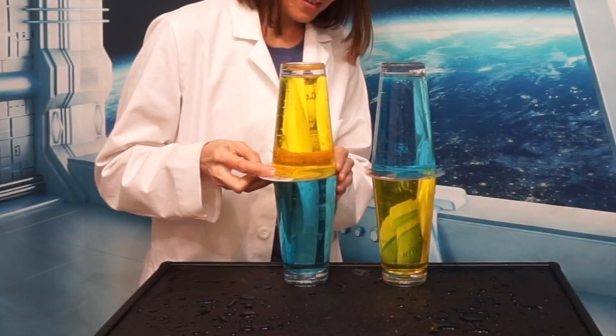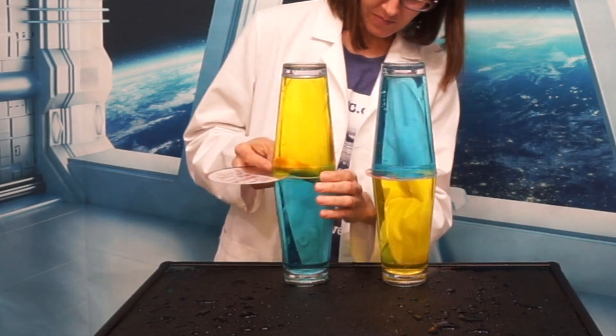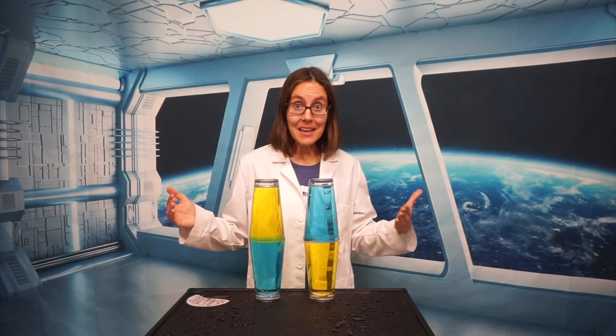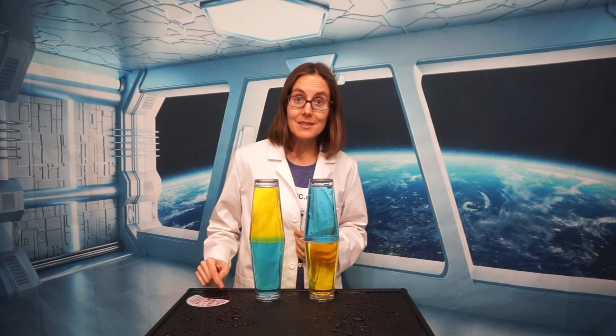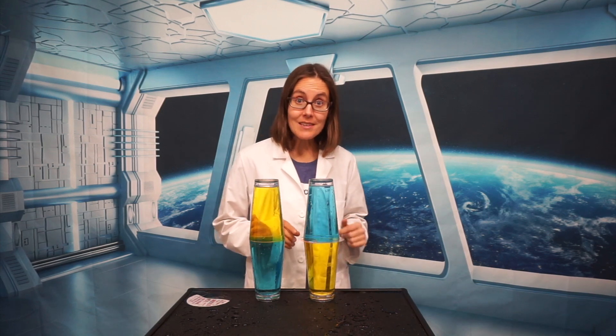First we're going to remove the barrier right here between these two cups — watch closely. I recommend having two people to do this because it is tricky to balance the cups and remove it at the same time. But you can see that the cups stayed the same. We have yellow on top of blue because the warm water wants to be up and it's already up, and the blue water wants to be down and it's already down.